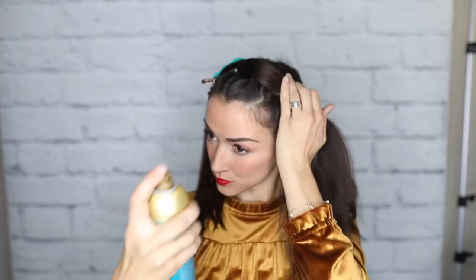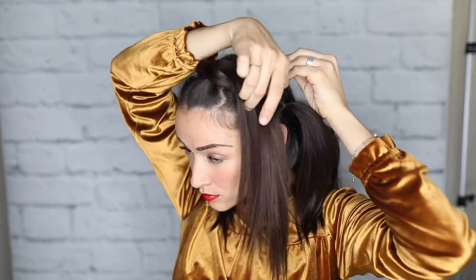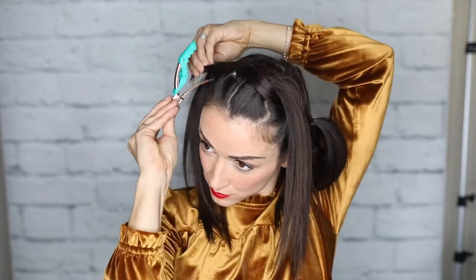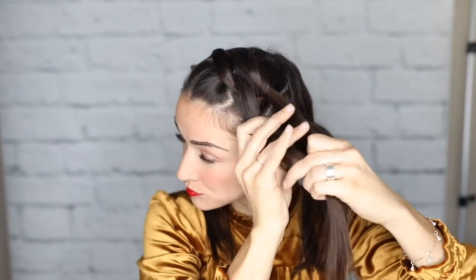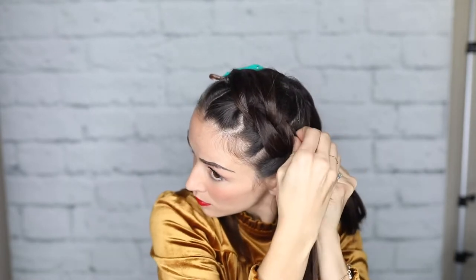I use quite a bit of hairspray in this hairstyle because you'll get little flyaways and things like that. Now we're going to let that section go and split the second ponytail into two sections — do the exact same thing we just did with the first section. Split it into two sections, grab that third ponytail, pull it between them, and clip it off. Then take those two sections and add them to the fourth ponytail using another elastic.